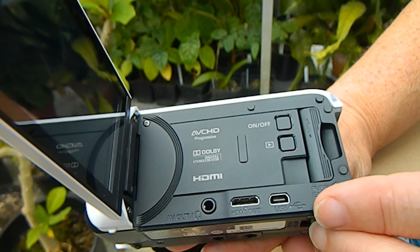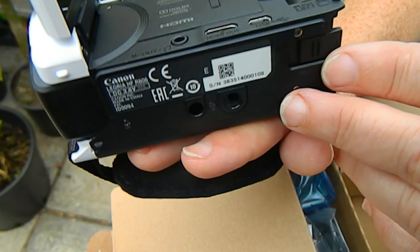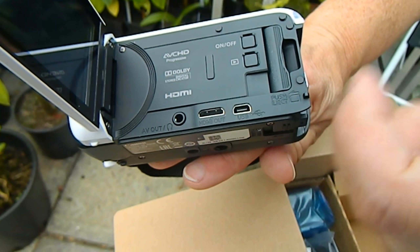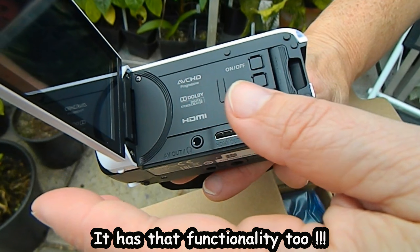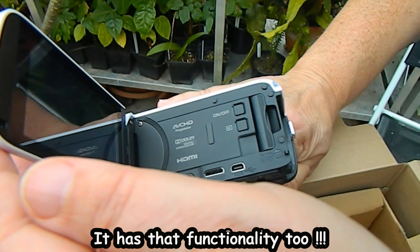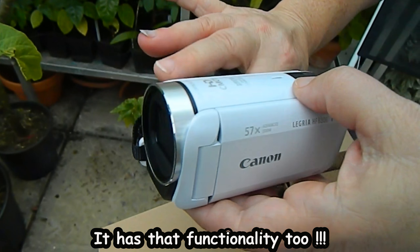What would be even more amazing — and I haven't checked this yet — is if it had a flip function like phones do nowadays, so you can actually turn it around and do a selfie video. And look, it's white!